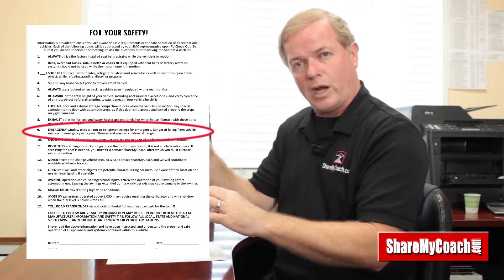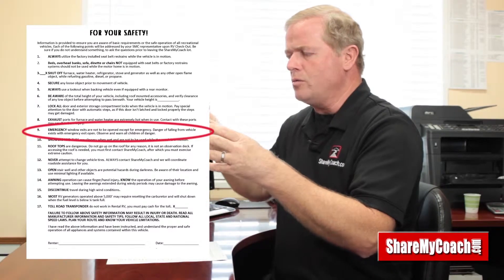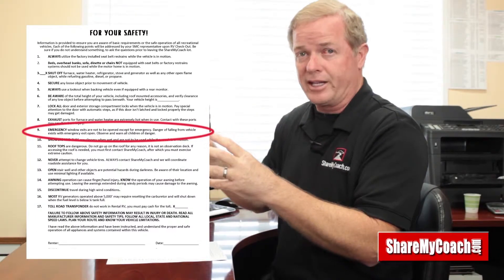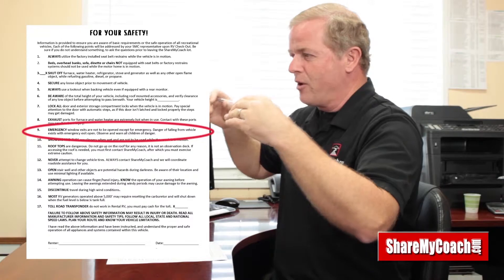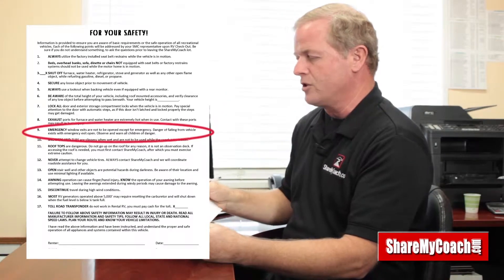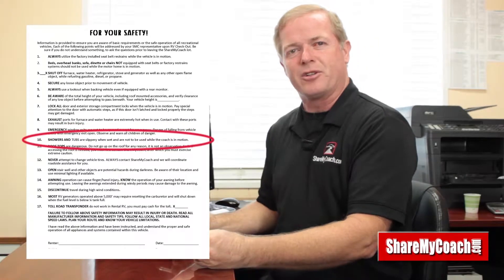Number nine talks about emergency windows. Inside the motorhome there are emergency windows that open fully — they're marked with red latches. When you have to get somebody out of a motorhome, open the red latch and that window will open all the way. Those are the emergency windows.